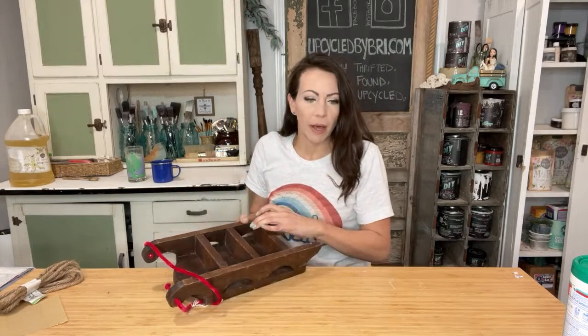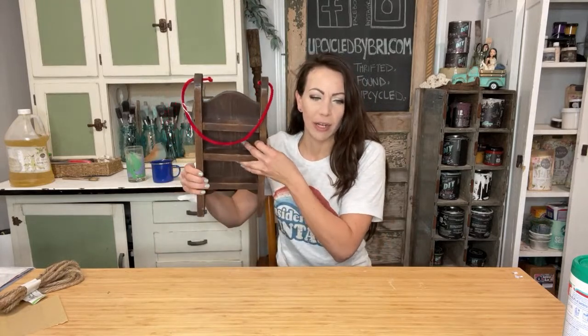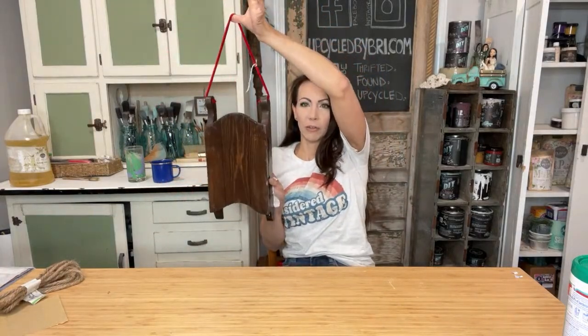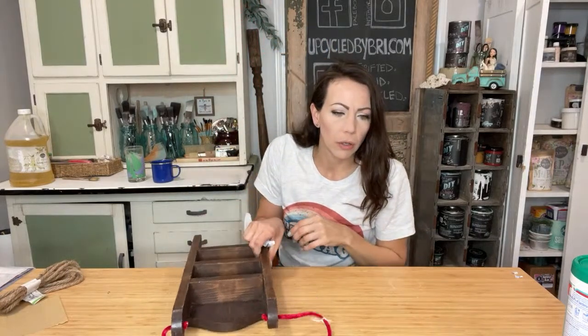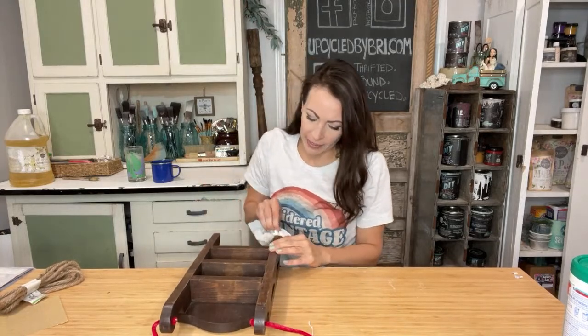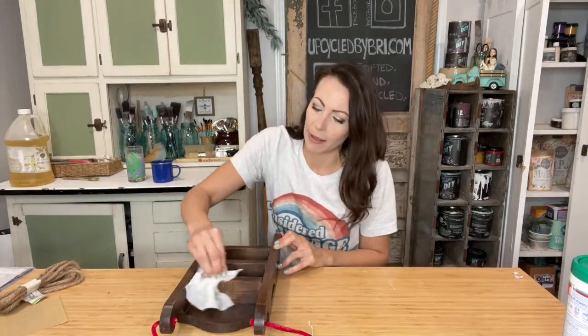Good morning Robin and Gloria! The fun thing about them is this side looks like a shelf. So I'm going to leave that side plain. You can use them for Christmas this way, and then you can use them as a shelf all year round. Good morning Brandy! You always make a nice, fun, lively live chat.